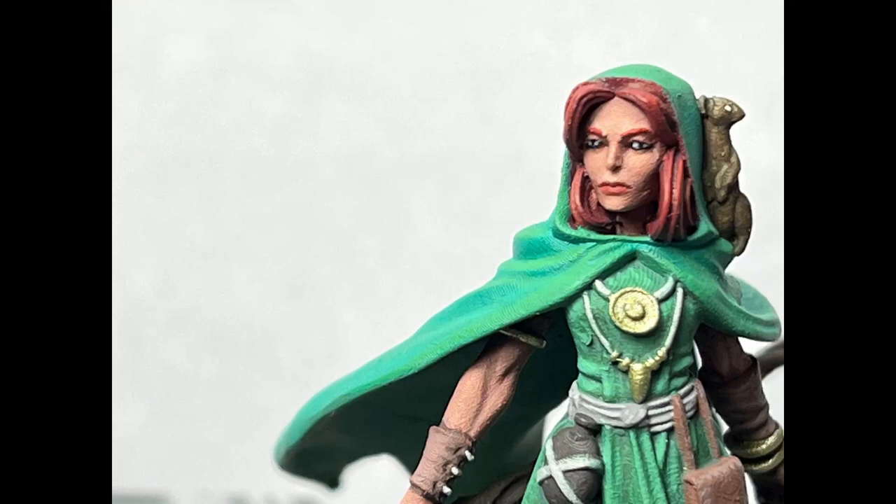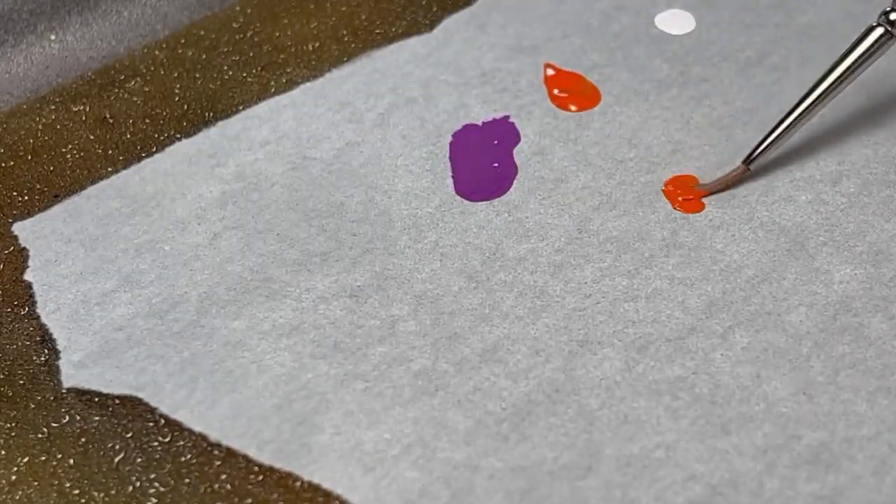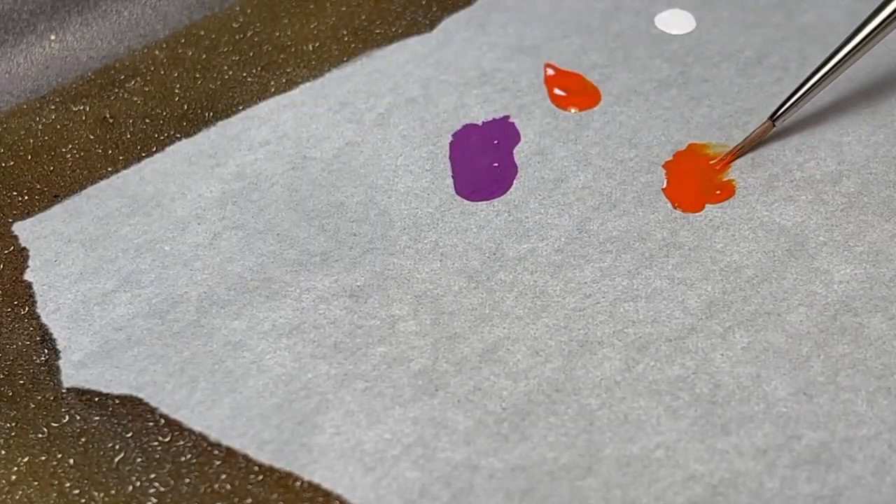Welcome. This week I'm going over how to paint a face using a miniature from the company Titanforge. Before I begin painting, I'll show you how I mix the skin tone using only purple, orange, and white.